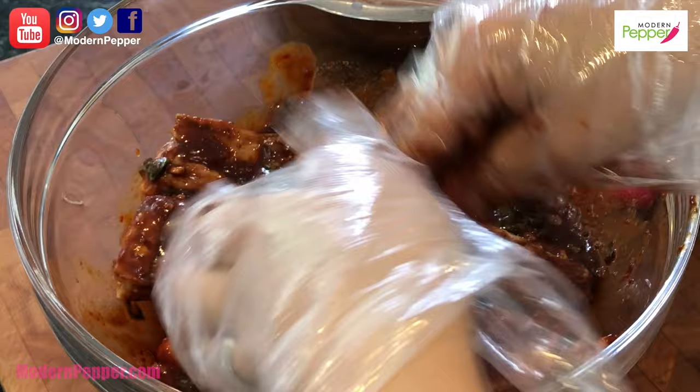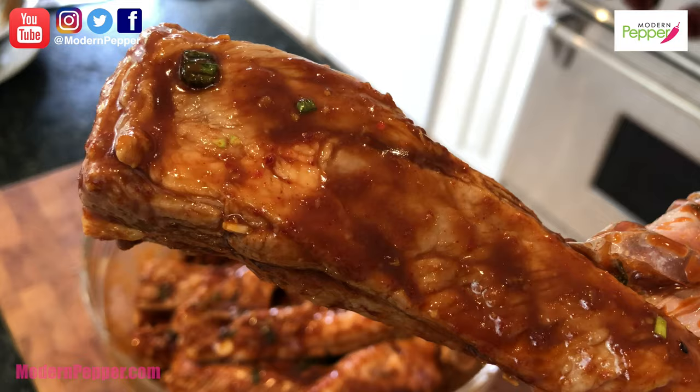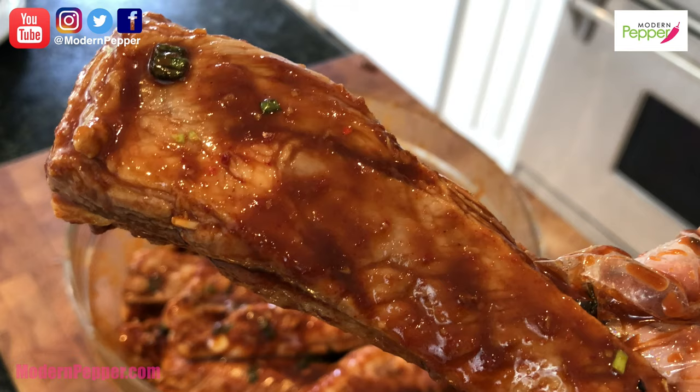Now put the ribs in and coat them nicely in our sauce — smells so good! Marinate these ribs in a zip-lock bag for at least 12 hours; if you don't have that long, marinate for at least one to two hours. For all the Korean ingredients used today — if you don't live near a Korean supermarket, check the description box for online links and also visit my website at modernpepper.com. Any purchases through those links give me a small commission, supporting the channel — thank you!